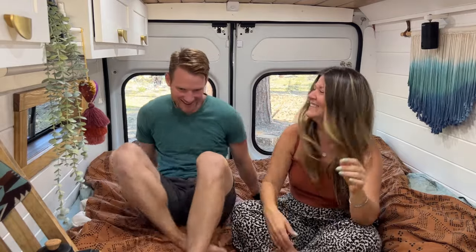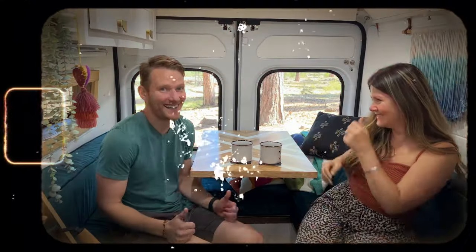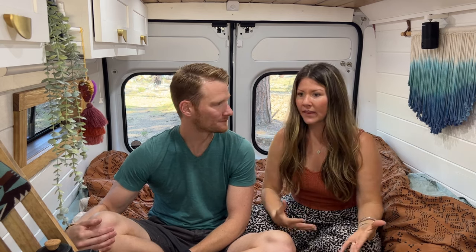We hope you enjoyed this van tour — thank you for sticking along with our goofiness. I am obsessed with this van and love all the thought we've put into it. It works so well for this stage of our life and it's really been years in the making, building other vans and improving each time. We're super excited to take her out on yet another adventure this week. If you enjoyed this video please like and subscribe — that really helps us out. If you have any questions about the van or the layout, comment below and we'll do our best to get back to you.